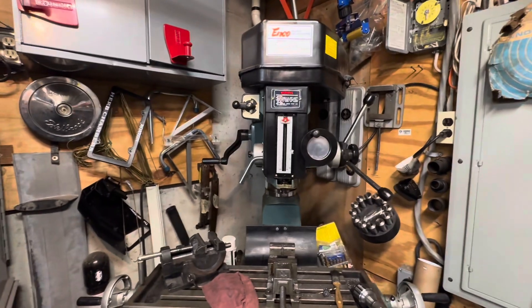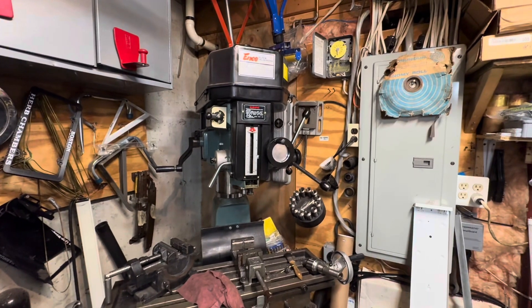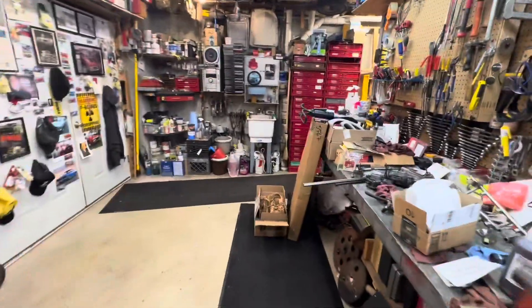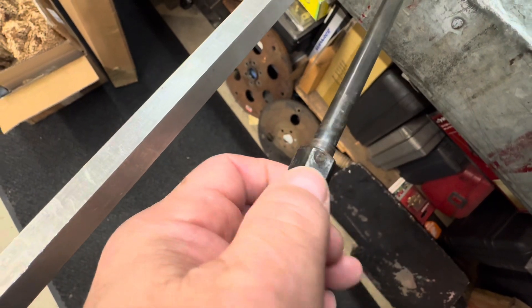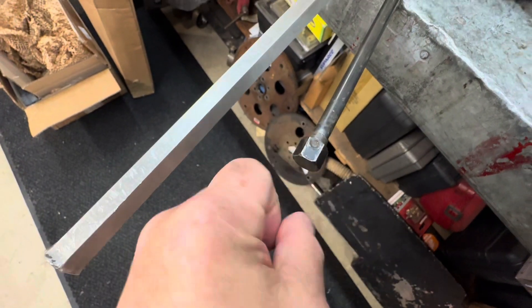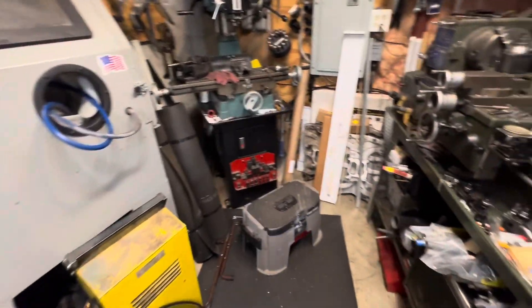I'm probably going to sell the Anko now that I have the Bridgeport. It'll do what you want and got me 20 years of use, so I'm not bad-mouthing it. But I discovered something yesterday — I took the drawbar out to remove the collet, and when I was tightening it back up, it broke. All it has is one little plug weld to locate the nut to the shaft. I mean, seriously — that's how they secure it. I have to take it to the shop and drill it out and weld it again. You get what you pay for.